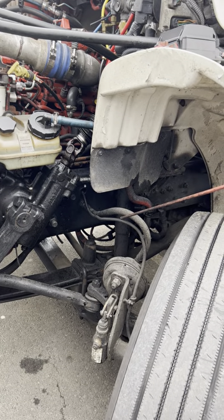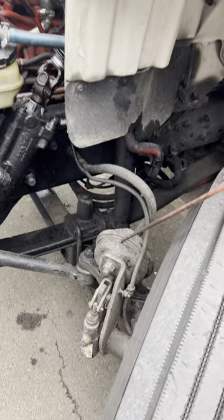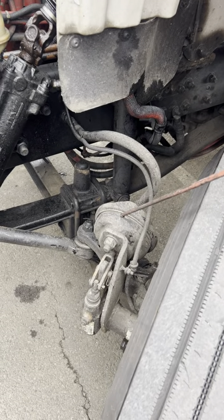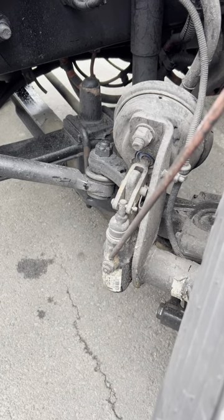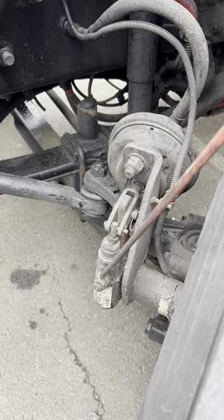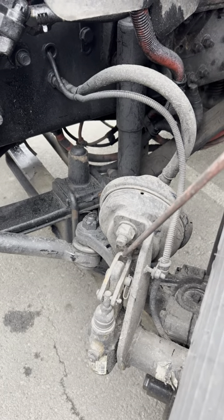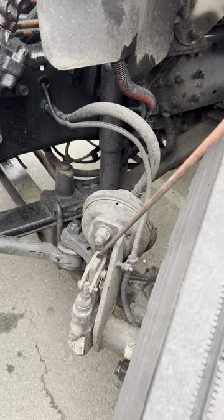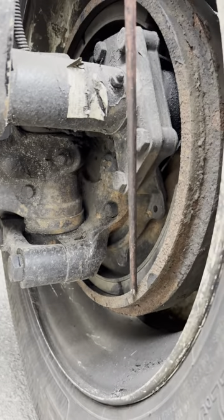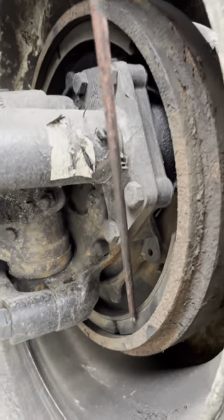Brake chamber: good and secure, no crack, no damage, no leak. Slack adjuster: good and secure, no crack, no damage, no leak. Push rod: good and secure, no crack, no damage, maximum one inch of free play when brakes released. Drums: good and secure, no crack, no damage, free of debris.